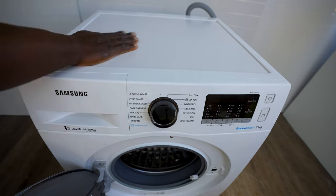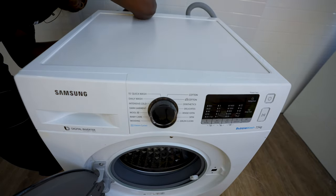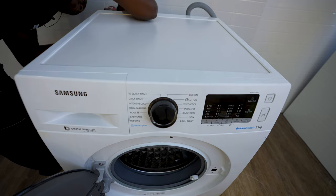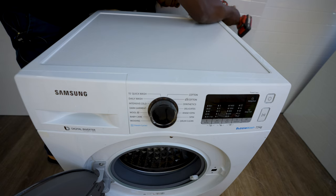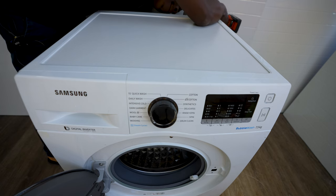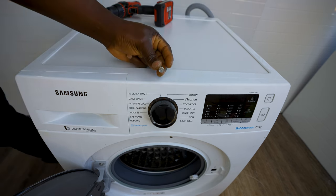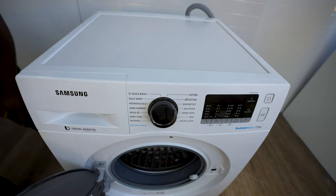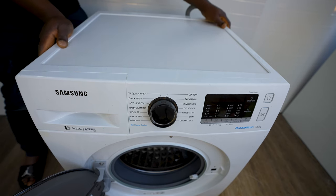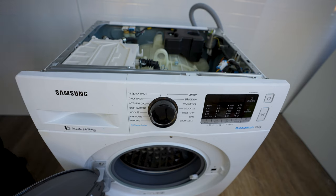To remove the top cover, there are two screws at the back — you'll see them. There'll be two of these screws. Slide it back and off it comes.